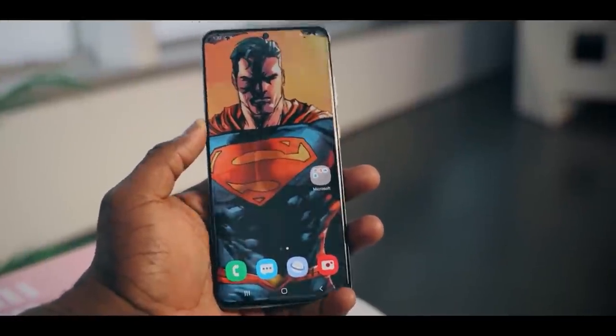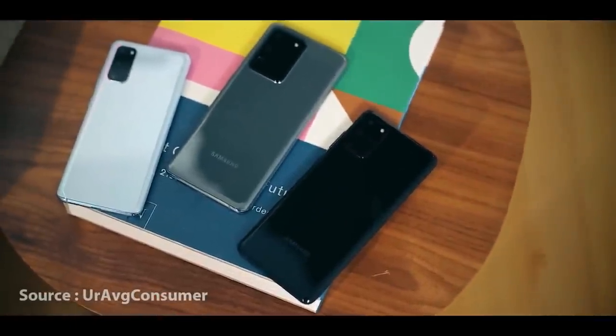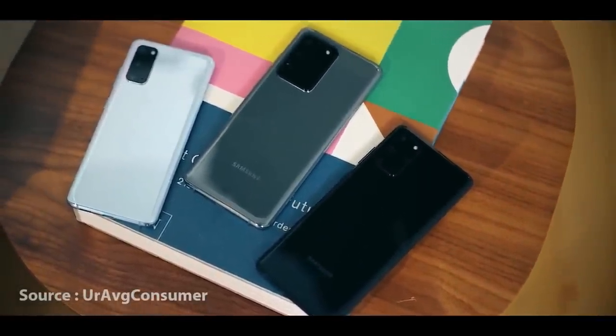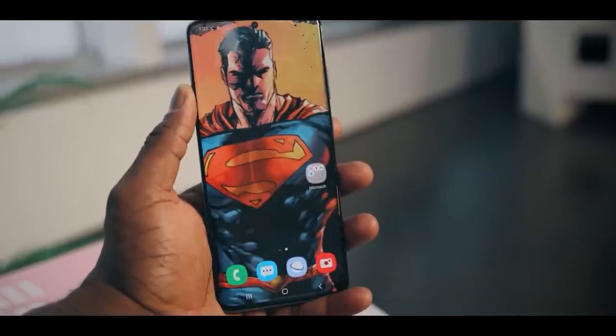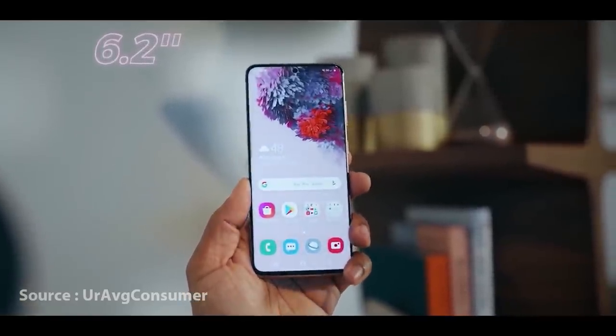I'm going to show you a little bit more about the Galaxy S series and give you a full review of this device. I'll show you the display on the first one and the dynamic camera display.